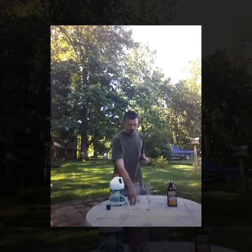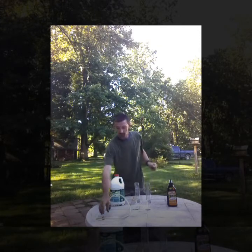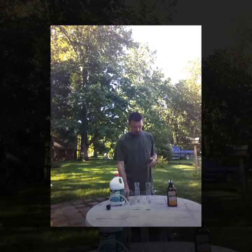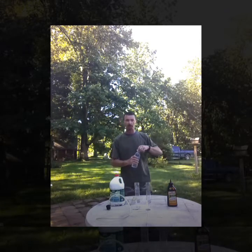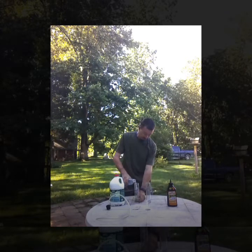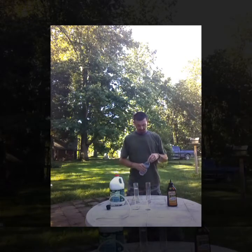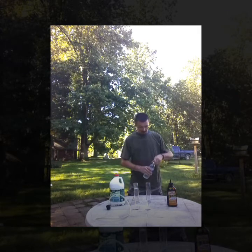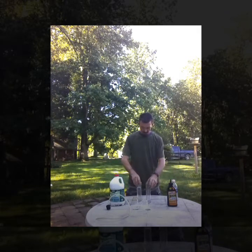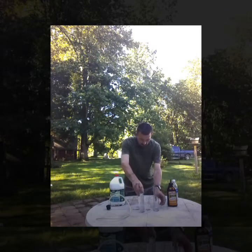You're also going to need a piece of copper — I just cut a small piece off a spool of wire. What you're going to do first is take some of your distilled water and pour it into what's called a thumper. We're going to fill it right around half to three quarters.